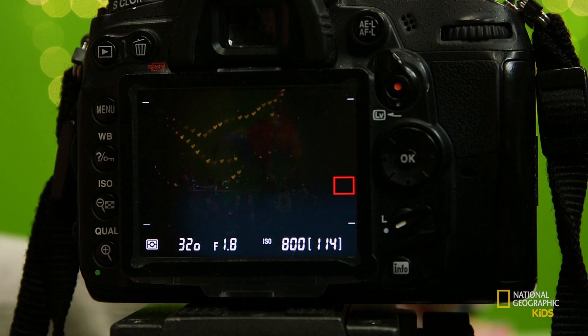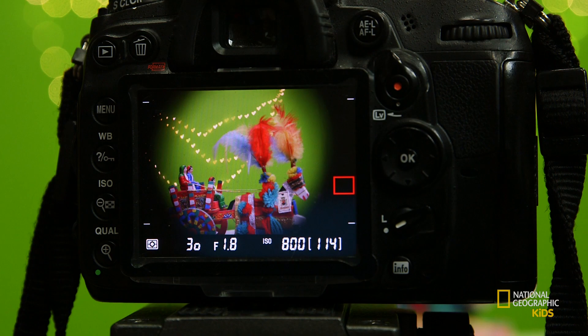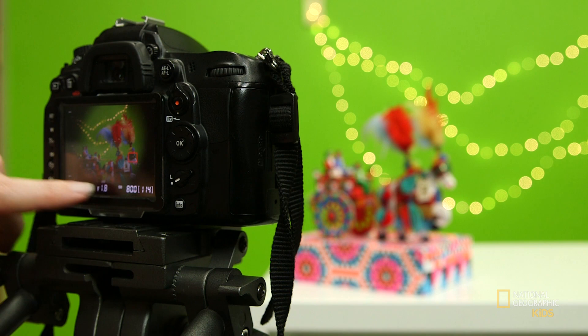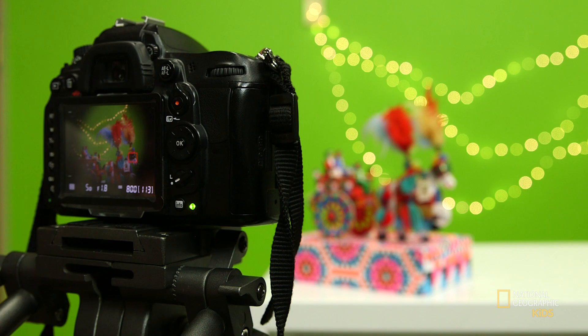Bring up the brightness a little bit, and now you can see that the twinkle lights are now each a little heart-shaped. I have my aperture set to 1.8, a shutter speed of 1/50th of a second, and my ISO is at 800, just because it is pretty dark and I want the camera to see what's going on. Alright, let's preview how it turned out. I hope you enjoyed these tips — I really can't wait to see your pictures.